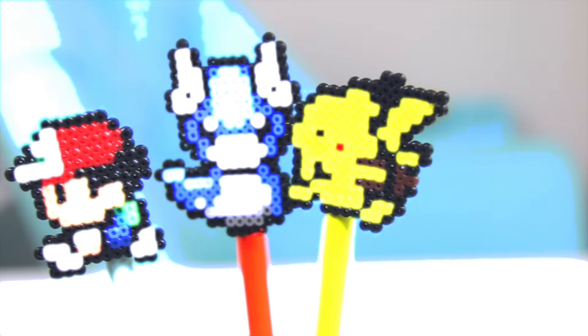Pikachu! Hey everyone! Welcome to SoCraftastic! Today is another back to school video and I'm going to show you how to make some Pokemon school supplies.